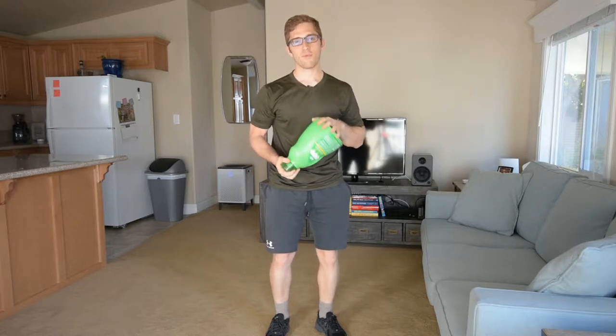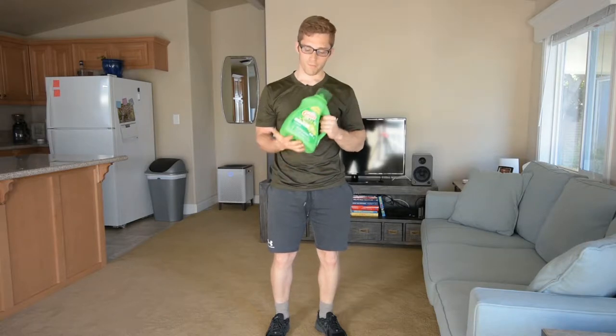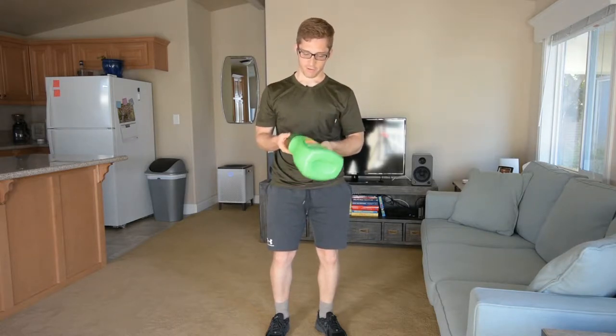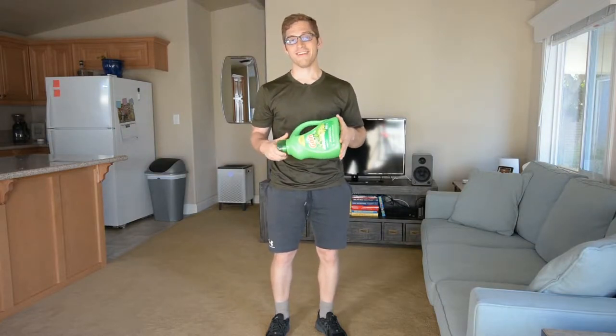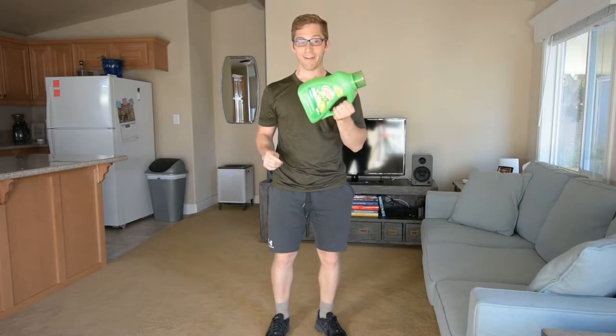Hey everybody, I'm Lance Koike and today we are talking about the bent over one dumbbell row. Now if you've watched my last 329 videos, you know that I don't have any weights here in my apartment. So we're going to use this empty gain bottle as our dumbbell.